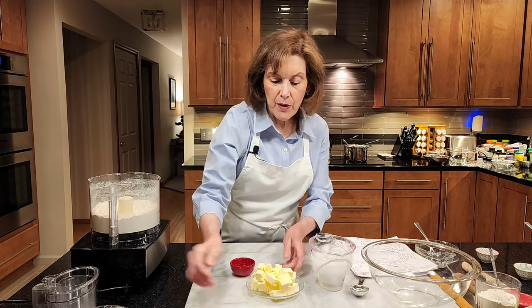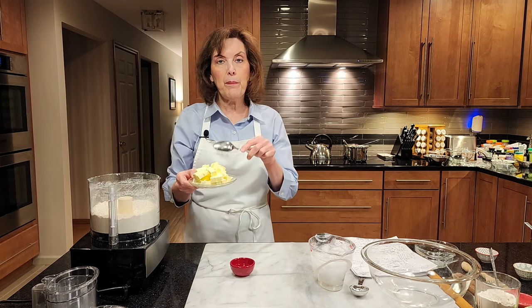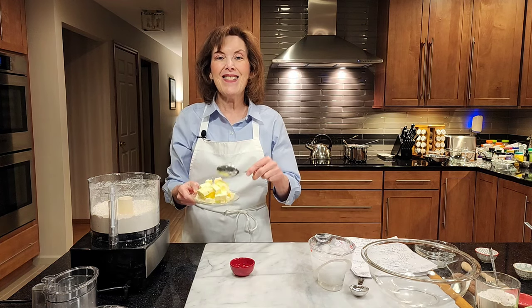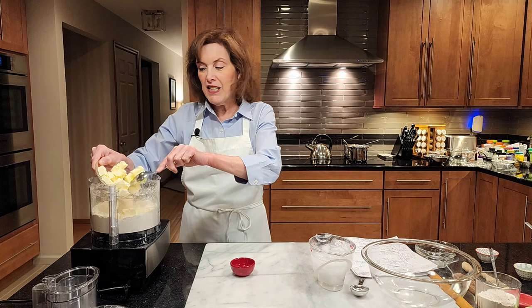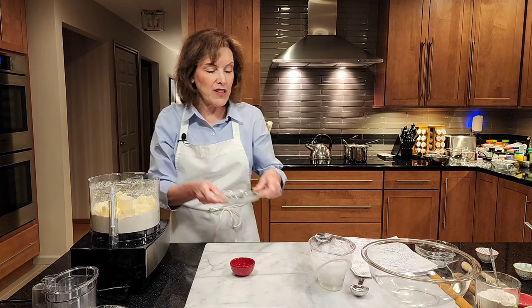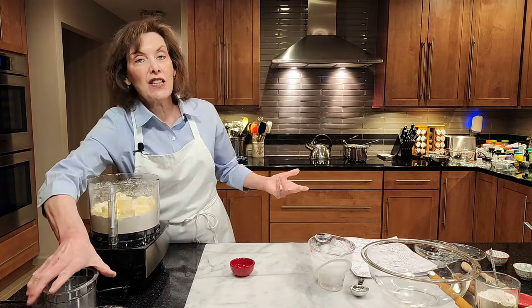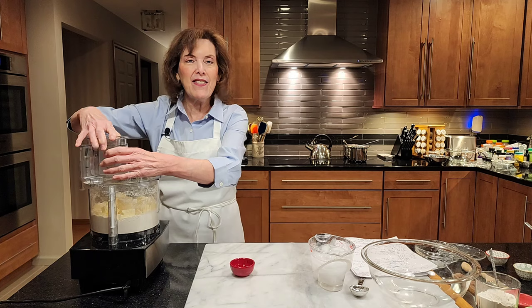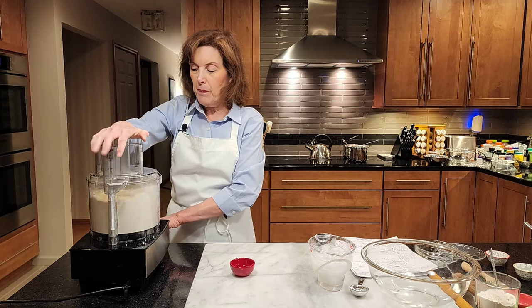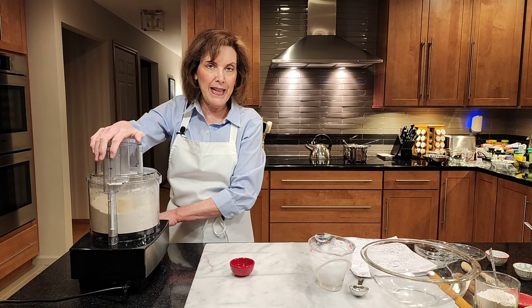Now I'm going to add one and a half sticks of unsalted butter, cubed and ice cold. That's why it's so much easier to make in a food processor — it's so ice cold. If you used a pastry blender it would be really hard, though that's perfectly fine too. We're going to pulse again. This time you want pea-sized pieces, like garden peas.